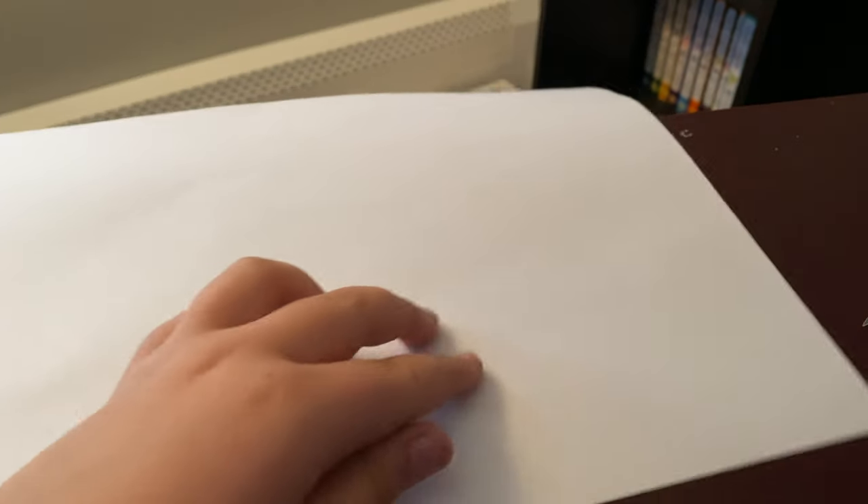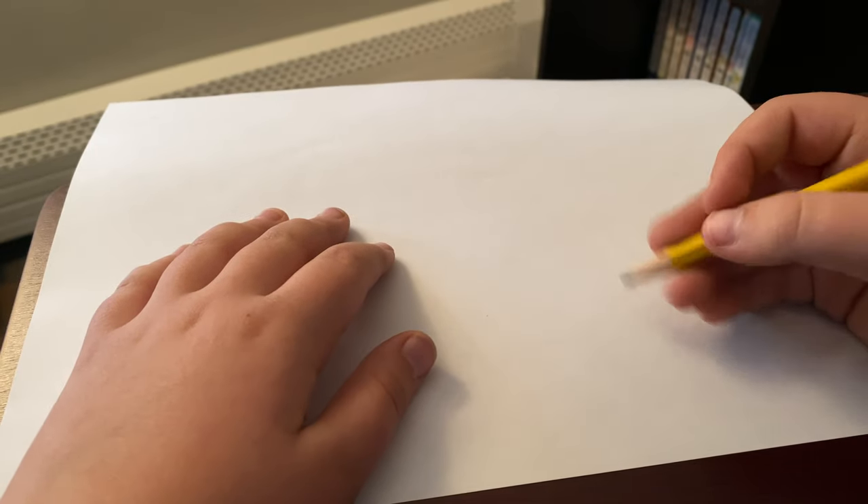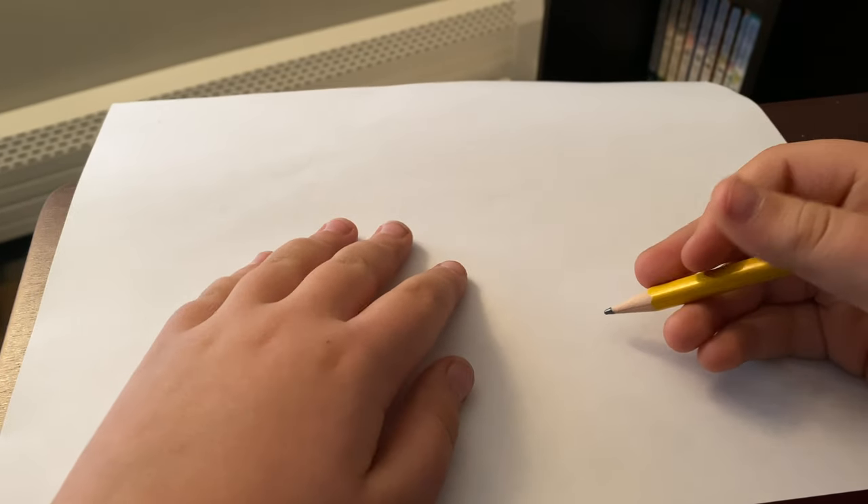Hey guys, it's me. I am back and posting again — it's a very rare thing for me to do. The last time I posted on this channel was about maybe a year ago. Today we're going to be drawing a Kansas City Southern ES44AH from the left side. This is a draw-along, so if you want to draw along with me you can always pause the video if you need time to copy everything down.